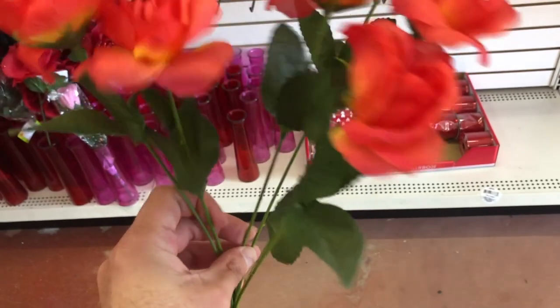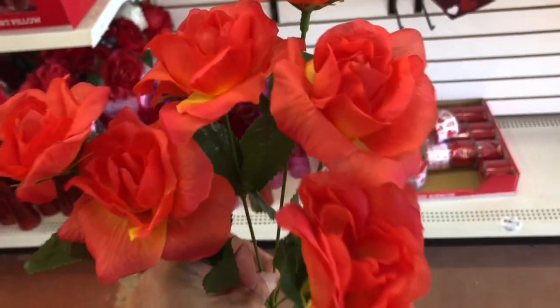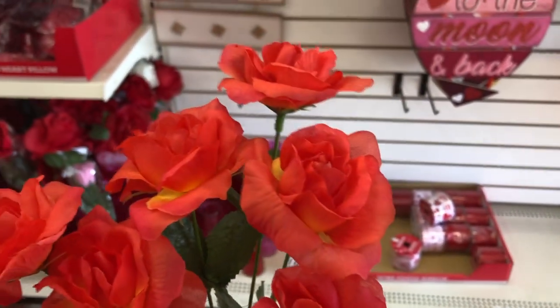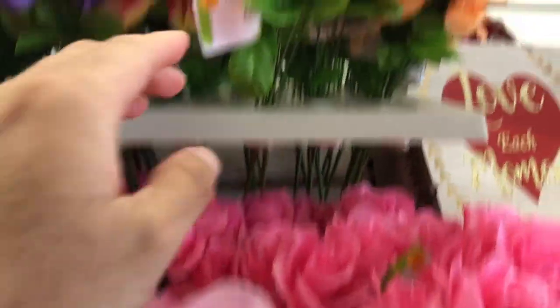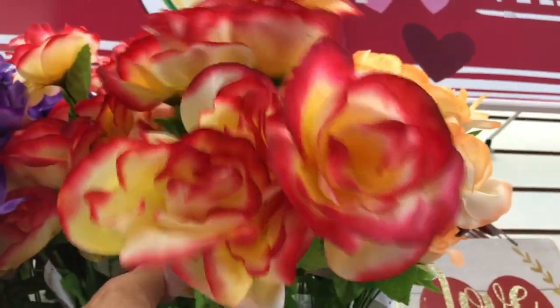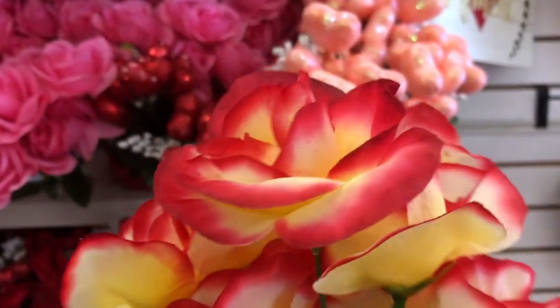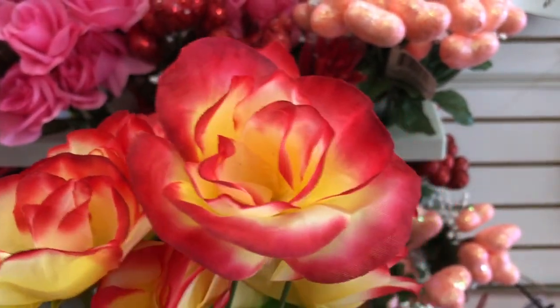Before I give you the list of all the things you're going to need, I want to show you the difference between Dollar Tree flowers and Walmart flowers. Let's go to the Dollar Tree. So I want to show you these roses here at the dollar store — as you can see, they are very thin and you can actually see through them. They have an orange rose, some pink ones, and two-tone ones. They are a dollar, and you do get what you pay for. If you go to Walmart and spend the extra 47 cents, I'll show you what their flowers look like.